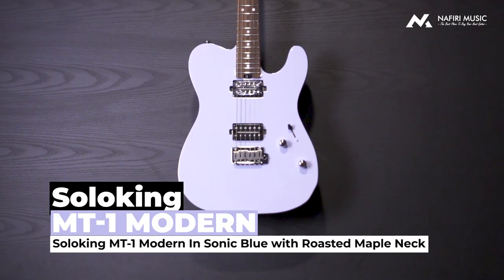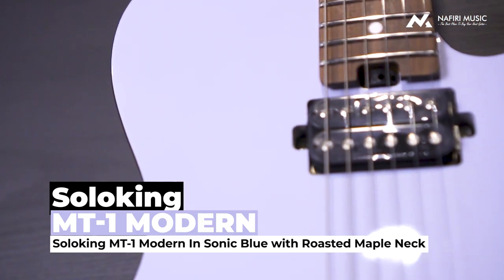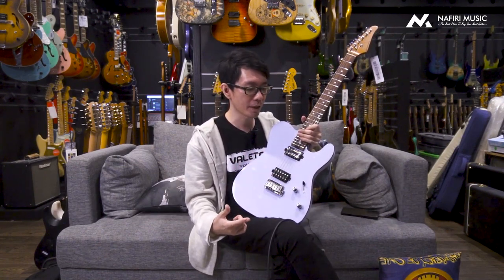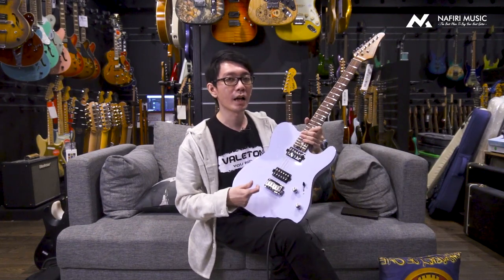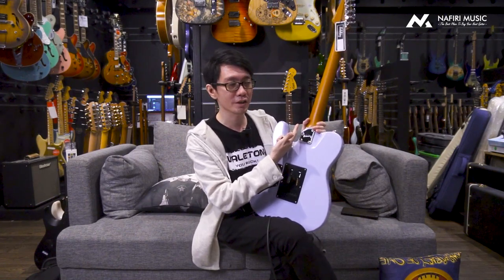Tahun ini Solo King memberikan beberapa update yang berbeda dari generasi tahun sebelumnya, dan gue akan kasih tau semua update-annya ada di bagian mana. Tapi sekarang kita bicara bagian standarnya dulu, yaitu materialnya. Untuk gitar ini, bodinya menggunakan American Alder dan bagian neck-nya menggunakan Canadian Roasted Maple quarter sawn finish.